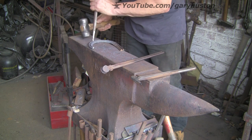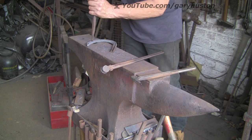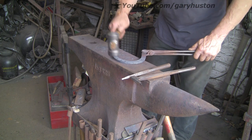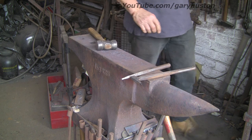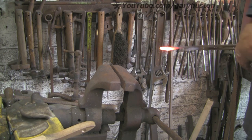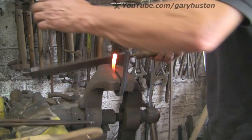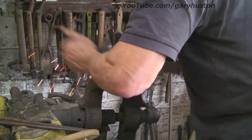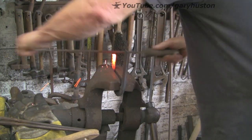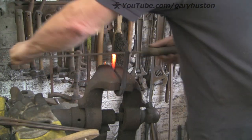Now just knock off the little lumps that you get from when you're stamping and pritchling, and run the pritchel back through again just to clean them out. Then we do the heels. When I was younger I would do that in the same heat as doing the branch, but I'm a bit old and slow these days so I take a second heat. Just tidy them up with an old rasp.